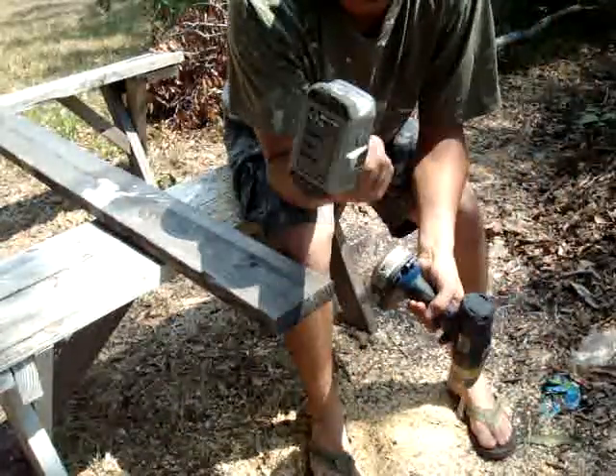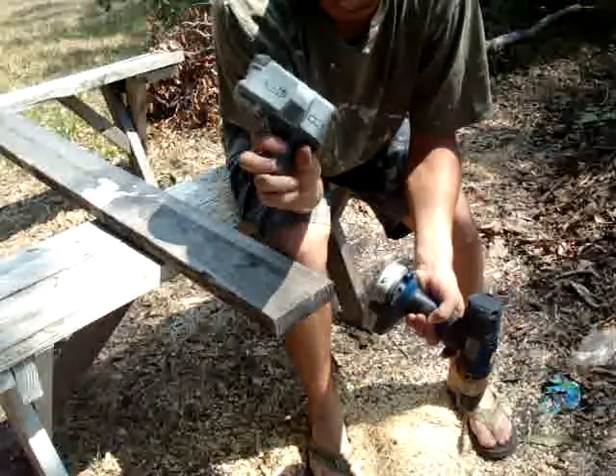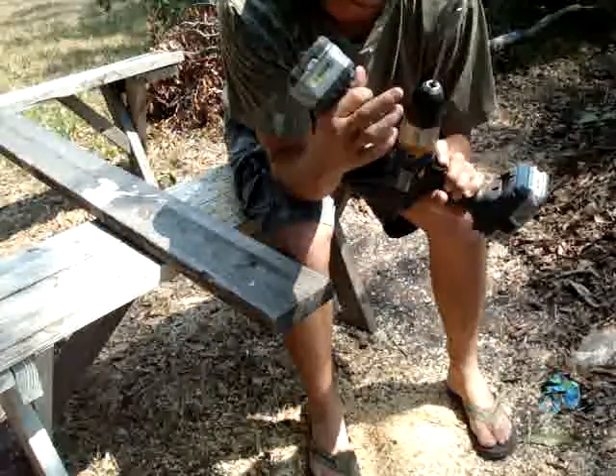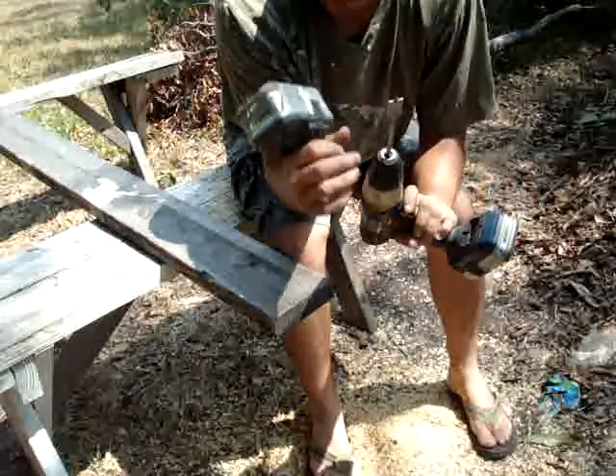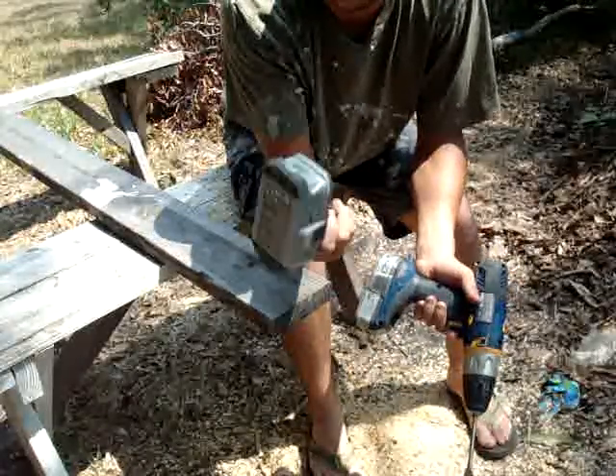We just did the 18 volt lithium battery — the big Ryobi battery. We saw how many holes we could drill with a half inch paddle bit. We were able to drill 81 holes using a fully charged Ryobi lithium 18 volt battery.